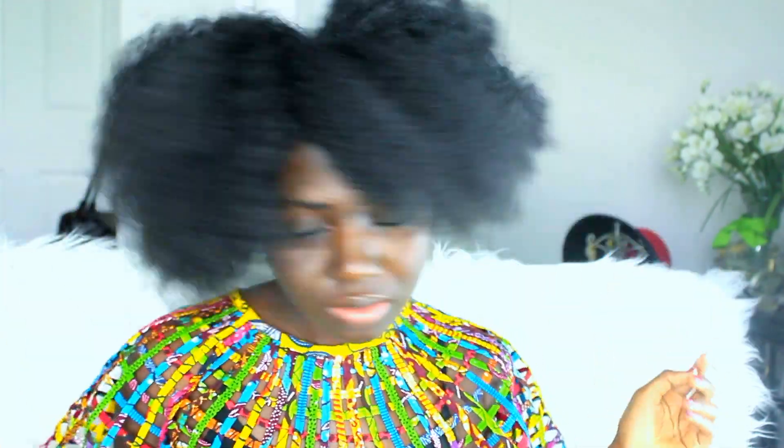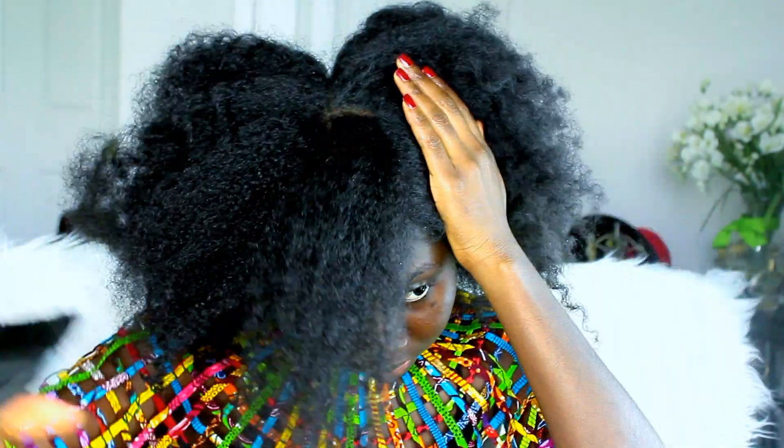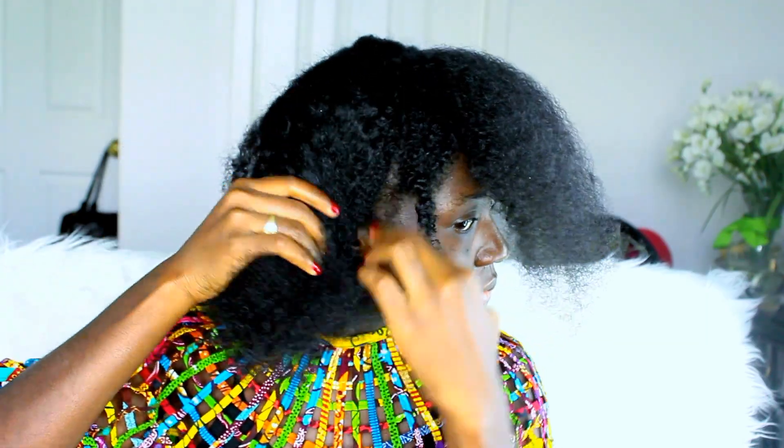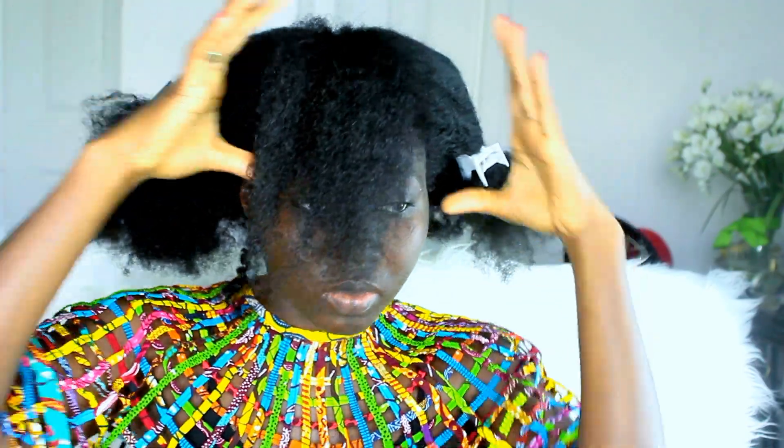Okay guys, so as you can tell this is a full-on inspired hairstyle. I am starting off on old hair, so I'm going to part the first braid — this is going to be the first braid in the middle. Once that parting is straight, I am going to tuck the rest away and work on the first braid.